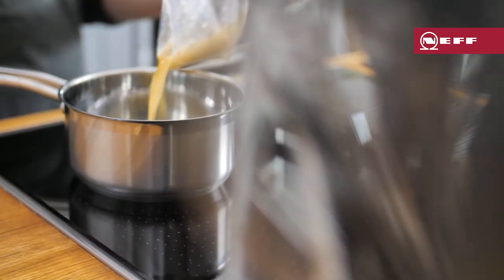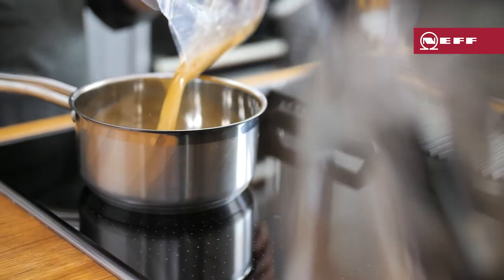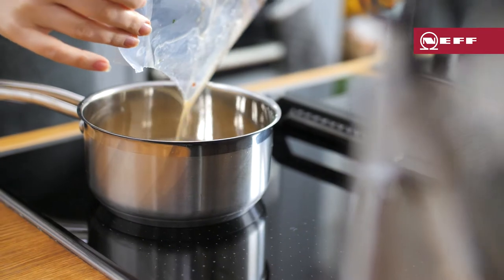Once marinated, pour the liquid into a pan and reduce by half. Give it a taste and add a little more sugar or vinegar if needed, depending on your tastes.